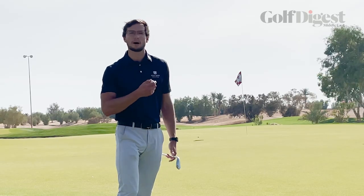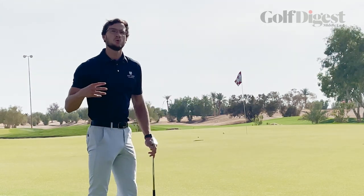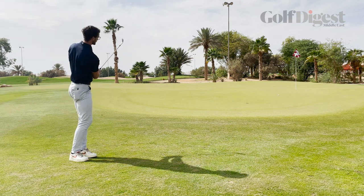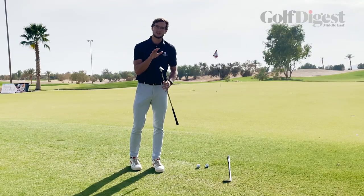If I throw the ball much higher, to get the ball to go towards the target requires a lot more speed, a lot more effort to get the ball to go the same distance. Now the same is true when we're using these golf clubs.